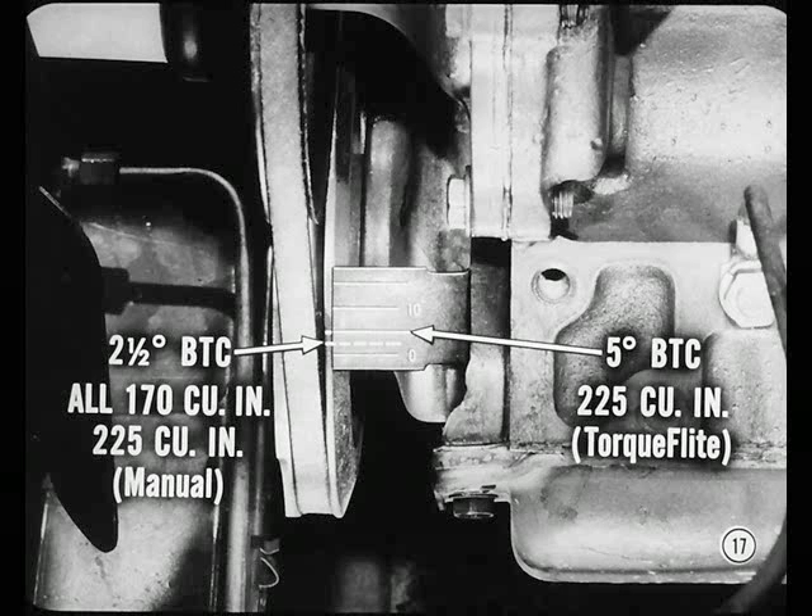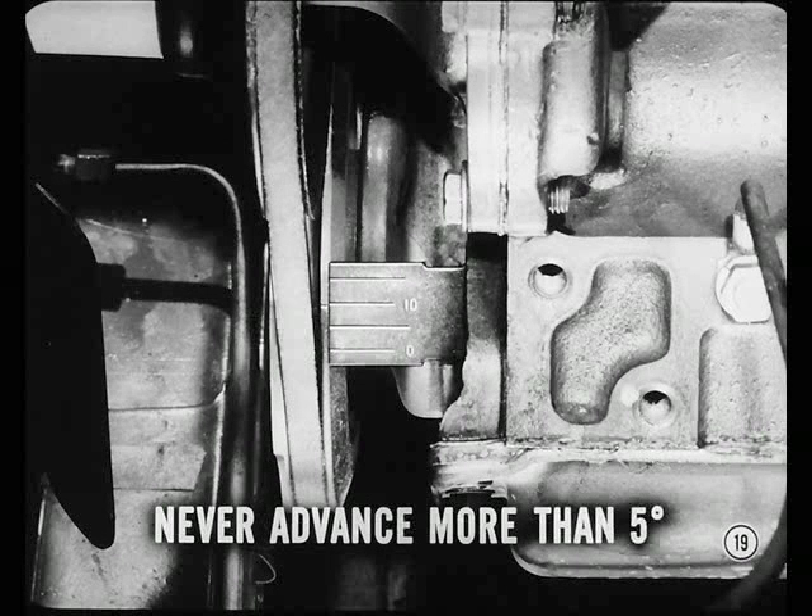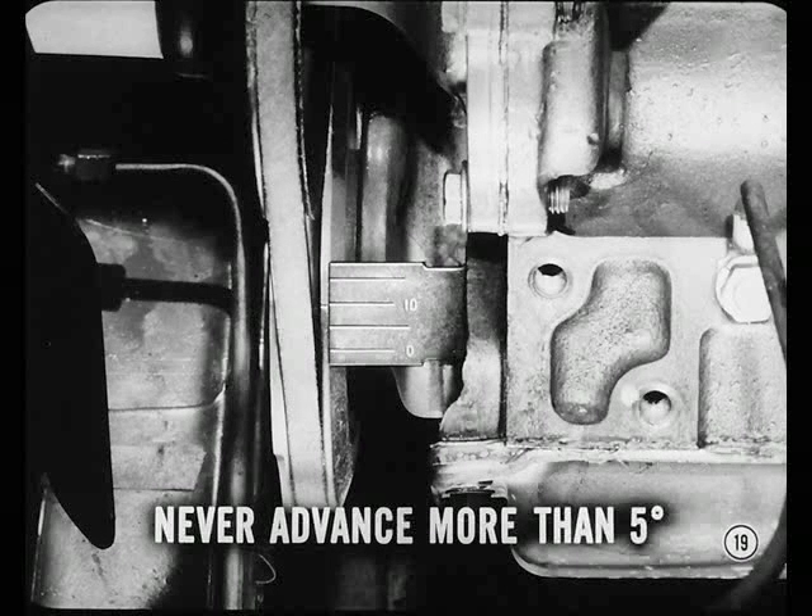Detonation is usually caused by low-octane fuel or incorrect ignition timing. Proper timing is 2½ degrees before top center on all 170 and on the 225 cubic inch engines with manual transmissions. It's 5 degrees on the 225 cubic inch engine with TorqueFlite transmission. If ignition timing is adjusted on the road to eliminate ping, be sure the timing is never retarded more than 5 degrees from the specified setting. If road-tuned for better performance with higher octane fuels, it should never be advanced more than 5 degrees from the specified setting. Too much advance can cause pre-ignition, burned pistons, and other serious damage.